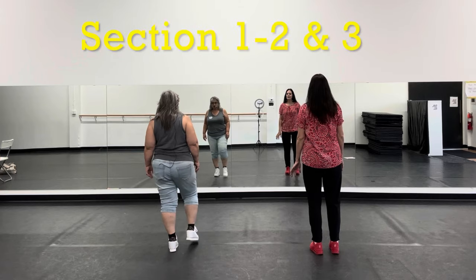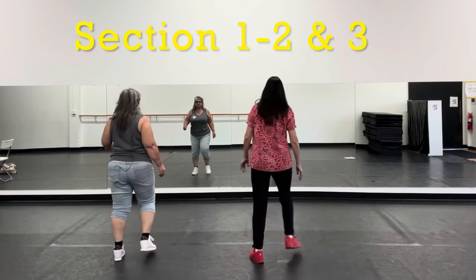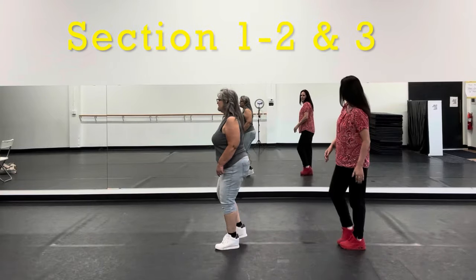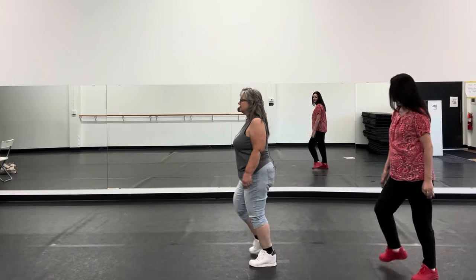All three sections: one, two, three, four, five, six, seven, eight. One, two, three, four, five, six, seven, eight. One, two, three, four, five, six, seven, eight.